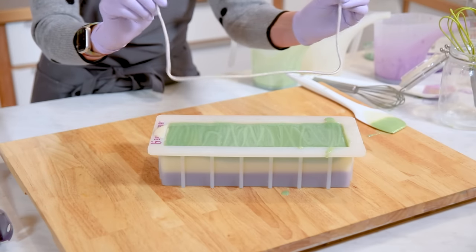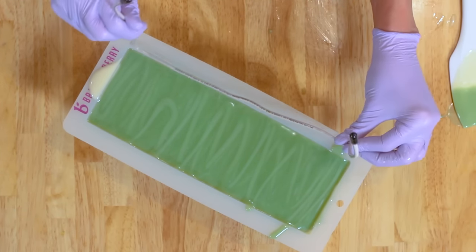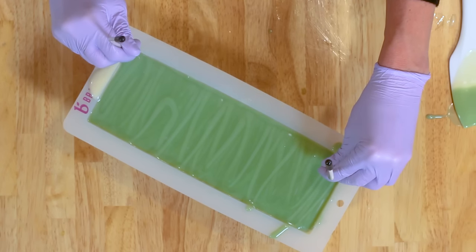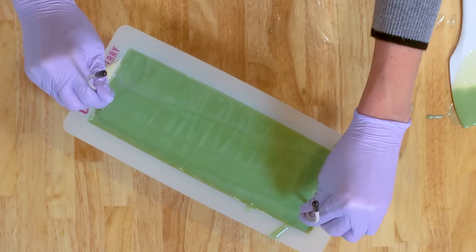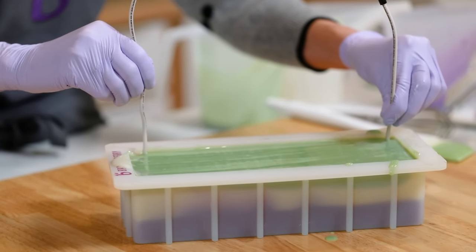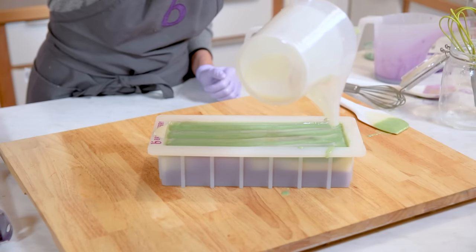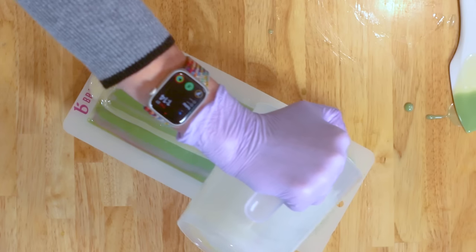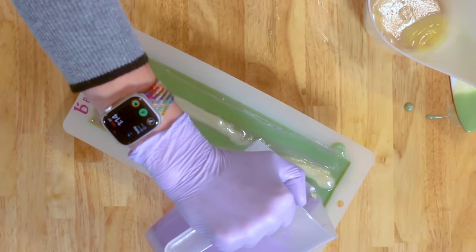Once you get that initial layer down you can pour low and slow without worrying about the spatula. Here's where this turns into a hanger swirl. We have our hanger swirl tool — you could use a clothes hanger or the Brambleberry tool. I've got it measured perfectly so it can go all the way down on the sides. Then you go over and up and down, over and up, over and down — back and forth — dragging those beautiful layers up. You can keep going if you want more swirls, or pull with different velocity for thicker results.